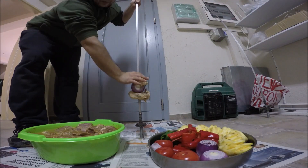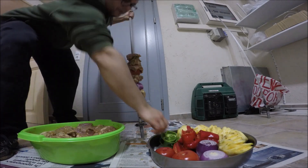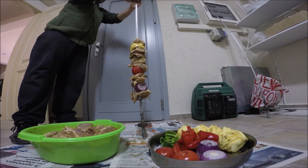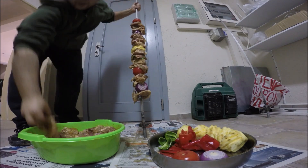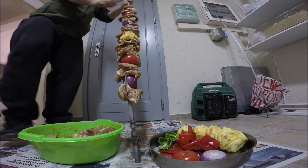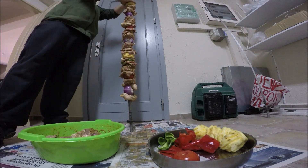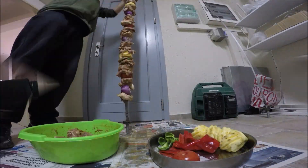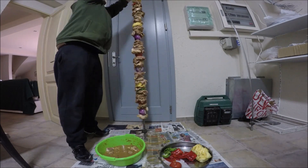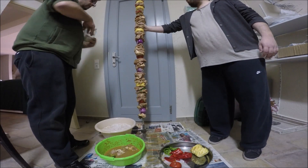Skewer the meat, tomatoes, peppers and onions, taking care with the more delicate vegetables. Remember to interchange meat and vegetables — this ensures that the more slippery vegetables cook properly on the spit. When you are done skewering, remember to add a lot of salt.